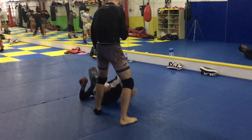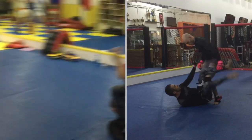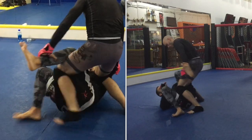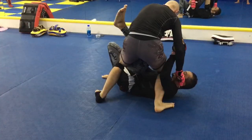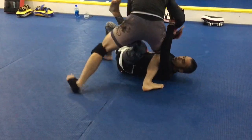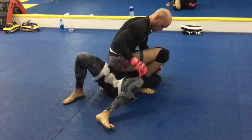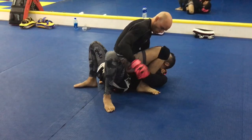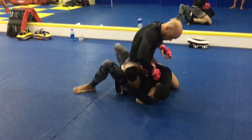Angelo competes in an amateur mixed martial arts organization in Japan that has a few notable rule differences to unified rules. The stand-up game is basically the same. The ground game is a little bit different in that you're only allowed to strike to the body, and leg locks were not allowed, so we're sparring specifically under those conditions.